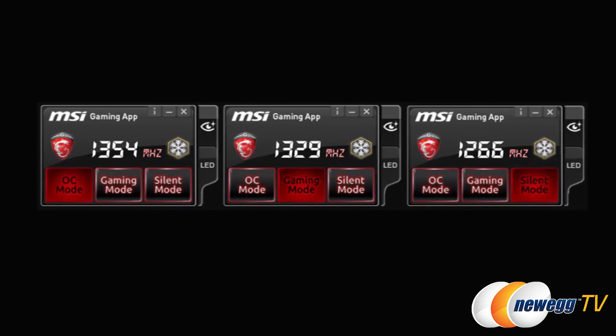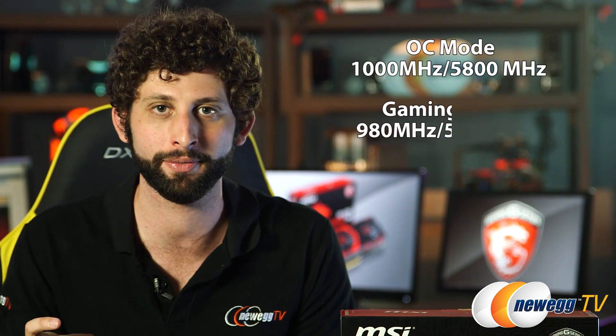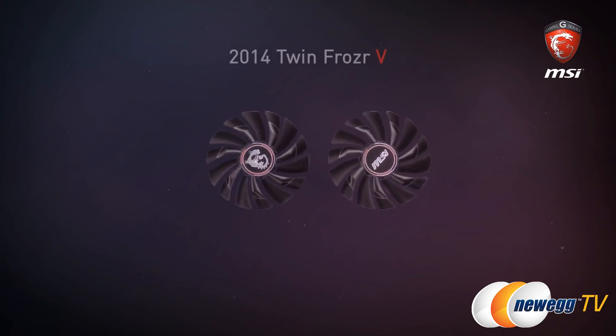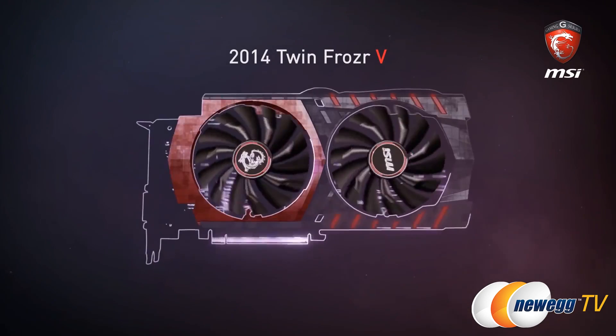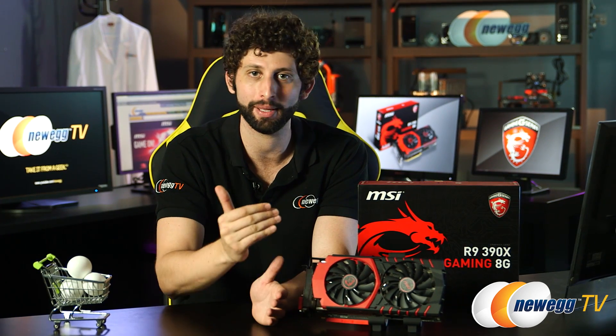You can even customize exactly what kind of performance you want, whether that's squeezing every last bit of power out of it or letting it run a little bit cooler and quieter, just based on whatever your needs are. The 390X comes with MSI's Twin Frozr 5 technology, meaning that you can keep things up to 23% cooler even as your game heats up.